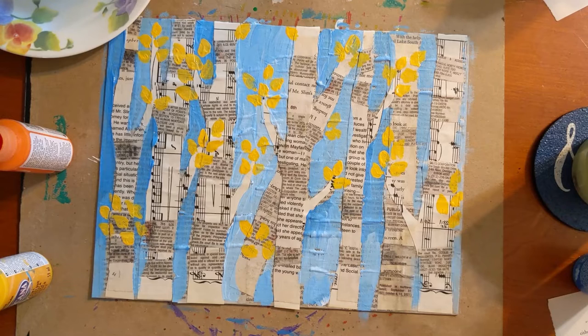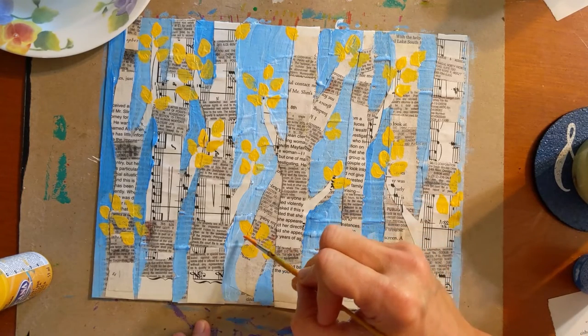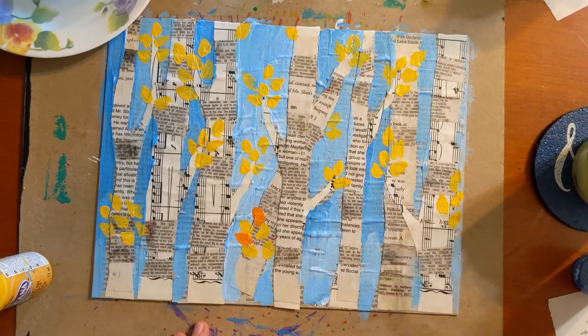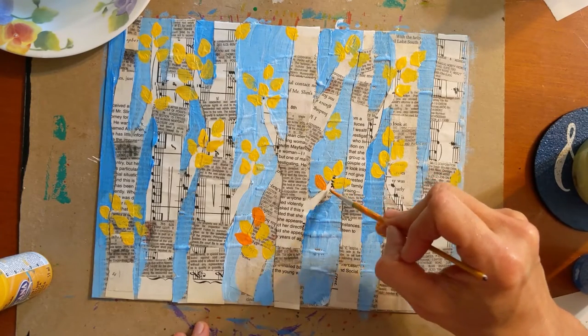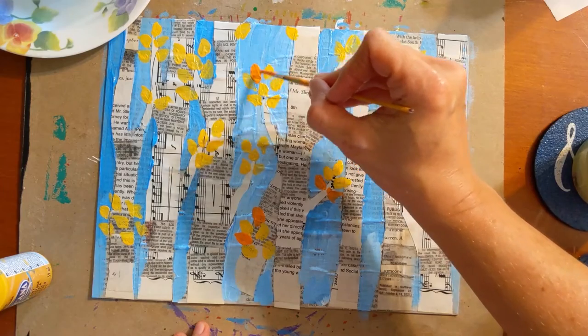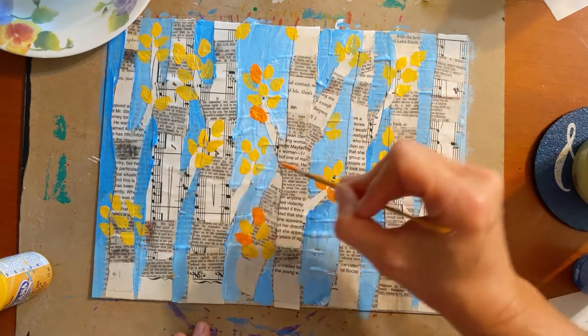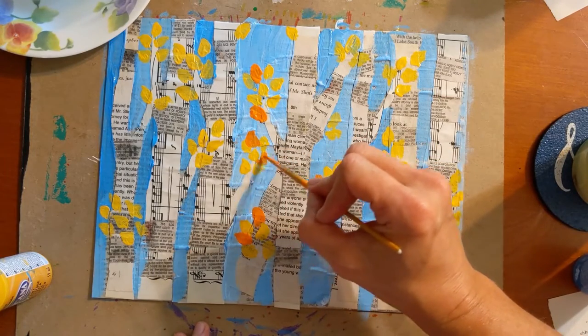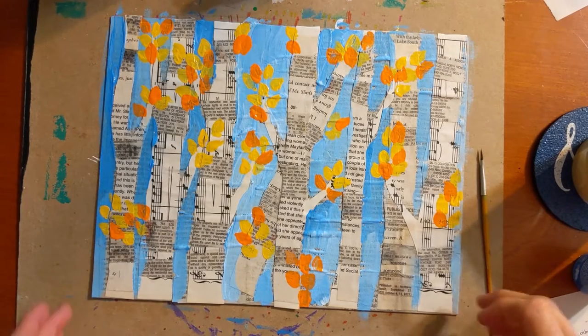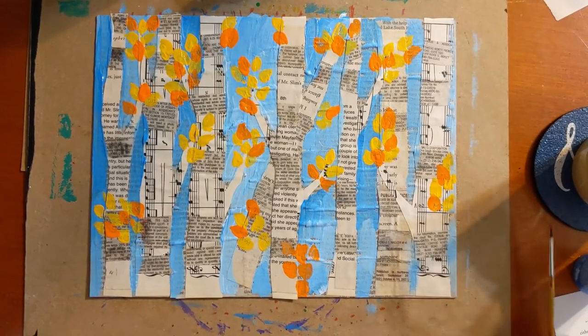Those are my yellow leaves. If I decide later I want more, I can add additional ones. I'm going to start on the orange ones now — this is also to your taste, so decide where you want those to be and how many you want. Paint lots of leaves, or perhaps it's late in the season and your trees have lost all their leaves, in which case skip this step. I've got my orange leaves painted now, and we can start to do the accents on the trees.